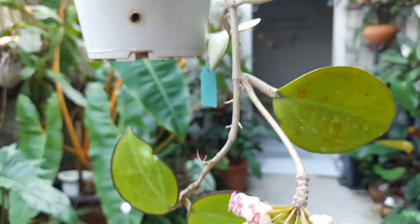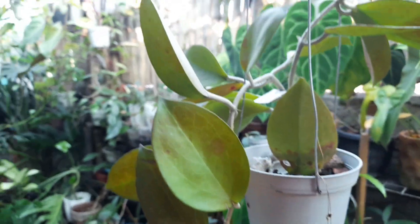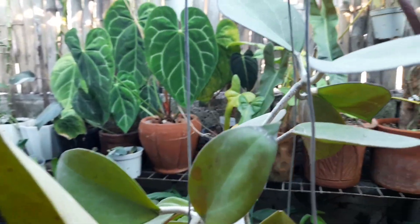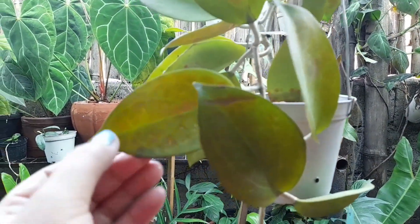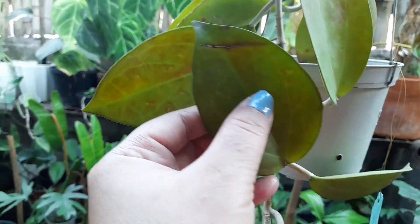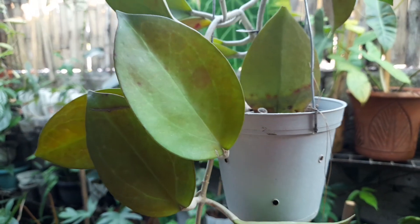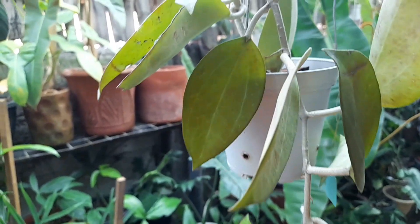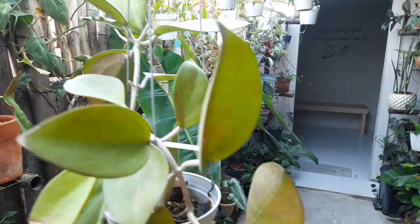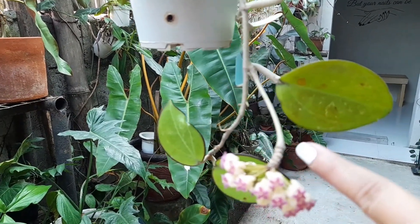Looking at the top, this one is now in sunstress — see how it looks patchy? That's the effect of overexposure to sunlight, or because it's placed in a sunny spot, though the sun here in my garden is filtered. This hoya was given to me by Joel Calpo last December, and it already had buds then, which is why it bloomed quickly.